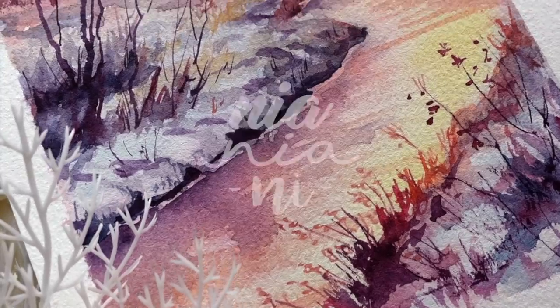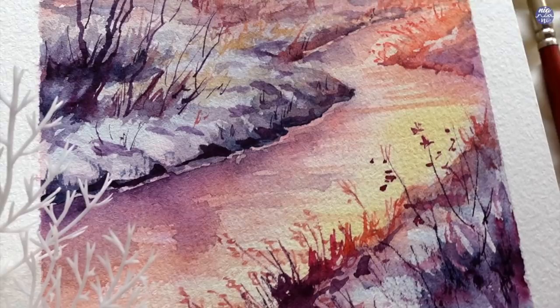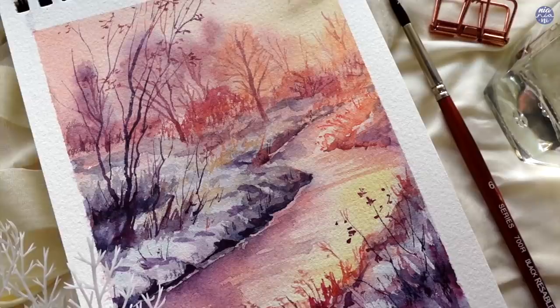Hi everyone, this is Nia and today I'm going to be painting a hazy winter scene. This one was so much fun to paint. I've never played with this much color for landscape painting before, so I'm very excited to share this one with you guys.